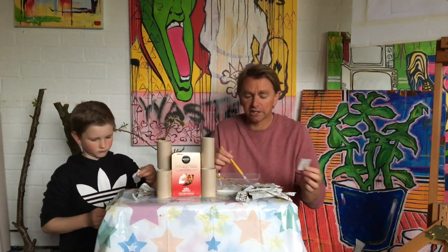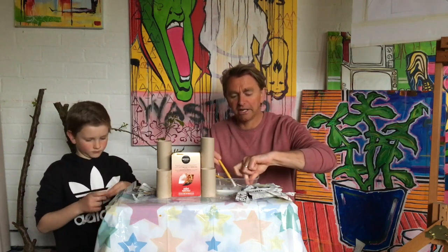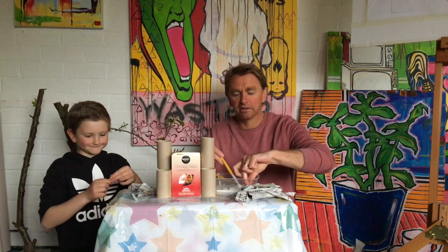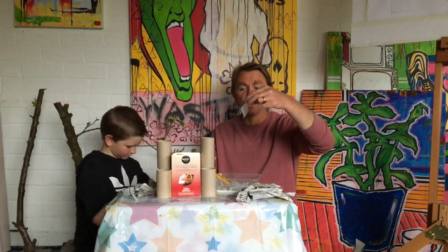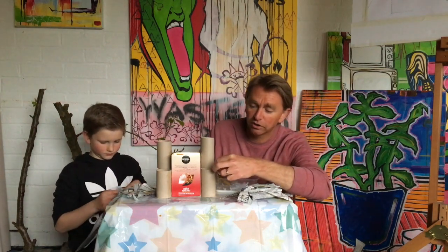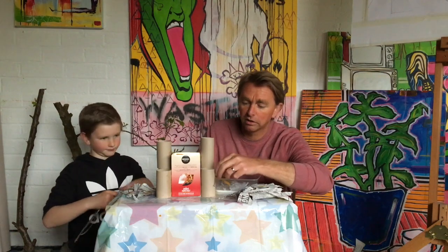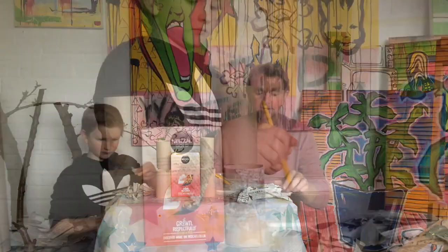Then all we do is get our glue and a piece of paper. There are two ways to do it - you can either paste it on like this, or you can put it in and get really messy. Either way, make sure you get a good bit of glue on it, then you can start to cover all of your cardboard pieces.